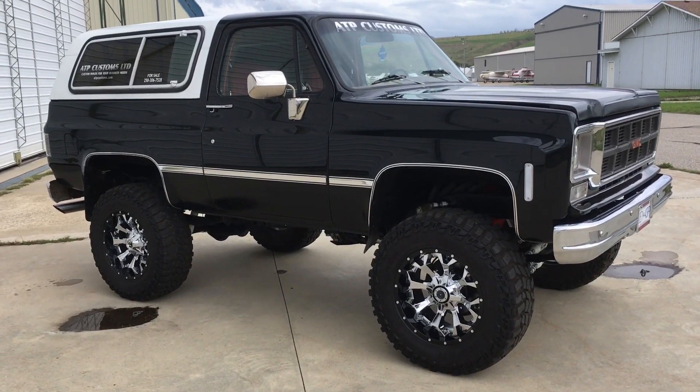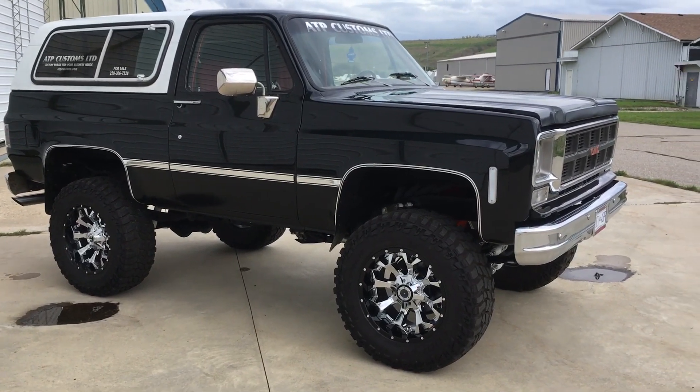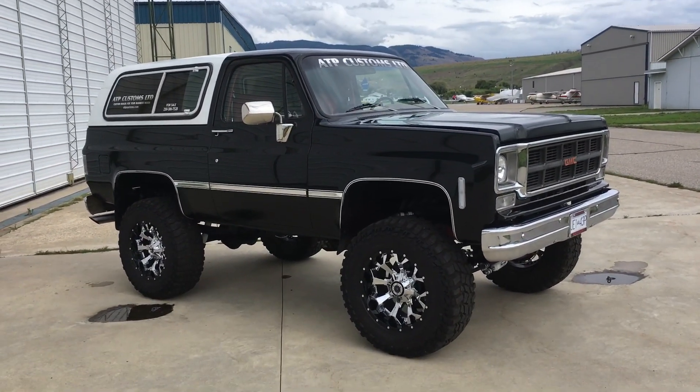Propane with 120-liter tanks — I knew I was missing something. It's got a Turbo 400 transmission and a 205 transfer case, all professionally built. And it's cheap to run — so cheap on fuel it's unbelievable.